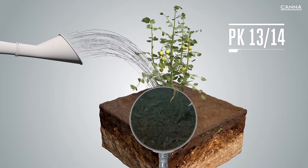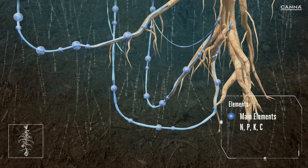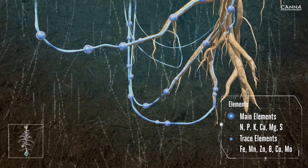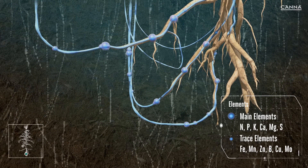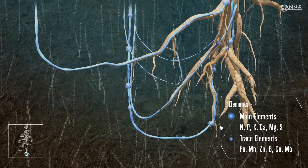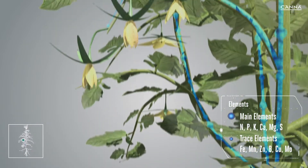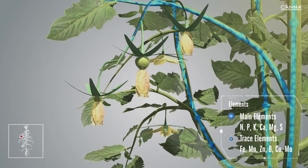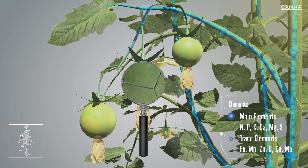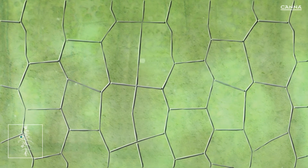Canna PK1314 only needs to be applied for one week in addition to the Canna base nutrients. By adding PK1314 to your feed mix, you will increase the amount of phosphorus and potassium available to the plant. Both these elements play an important role during the generative phase. When the plant enters the generative phase and the fruits begin to form, it will need more phosphorus and potassium. This is why you need to supplement Canna base nutrients with PK1314, as this alters the ratio between the various elements in favour of phosphorus and potassium.